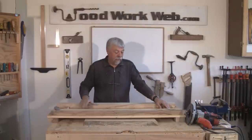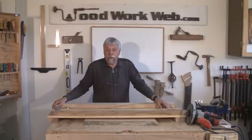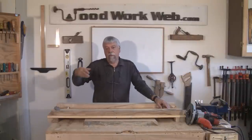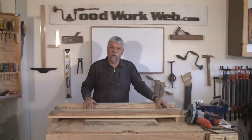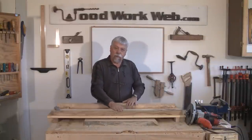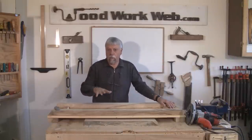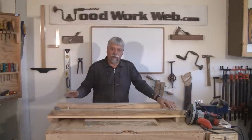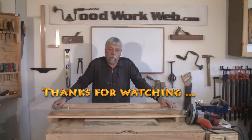That concludes our video on making a planing jig for your router. If you're new to us, please subscribe to this channel and visit Woodworkweb where there will be an associated article. I'll probably put some dimensions on there, although dimensions will depend on your router. I'm Colin Kinnett for Woodworkweb — thanks for watching.